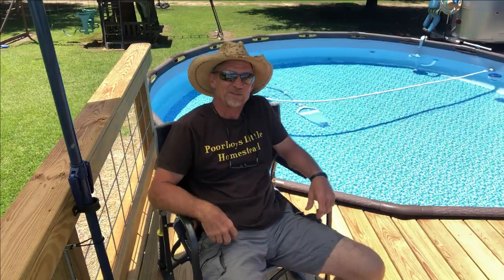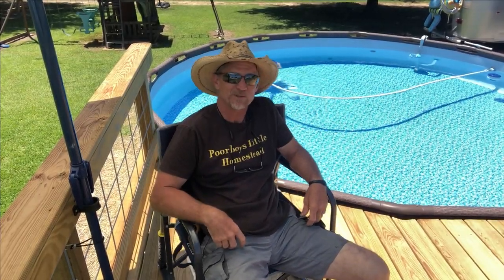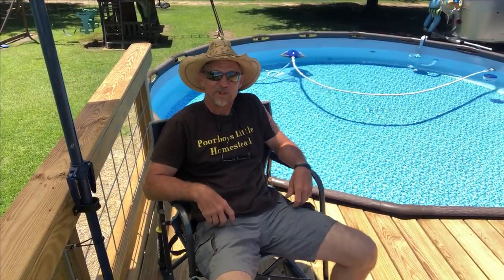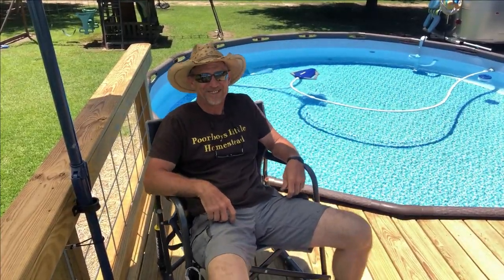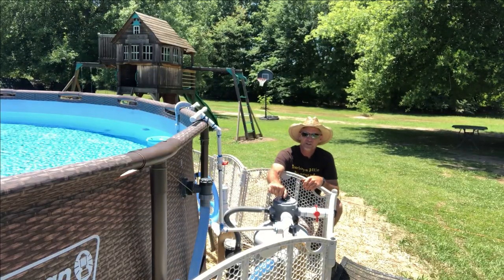Y'all better watch out — one of these videos I'm gonna surprise y'all. I'm gonna be sitting up here in my overalls and all of a sudden I'm gonna just say I'm going swimming. I'm gonna act like Gus on Lonesome Dove, strip my overalls off to my long johns and get in the swimming pool. Let's get over here and get started.